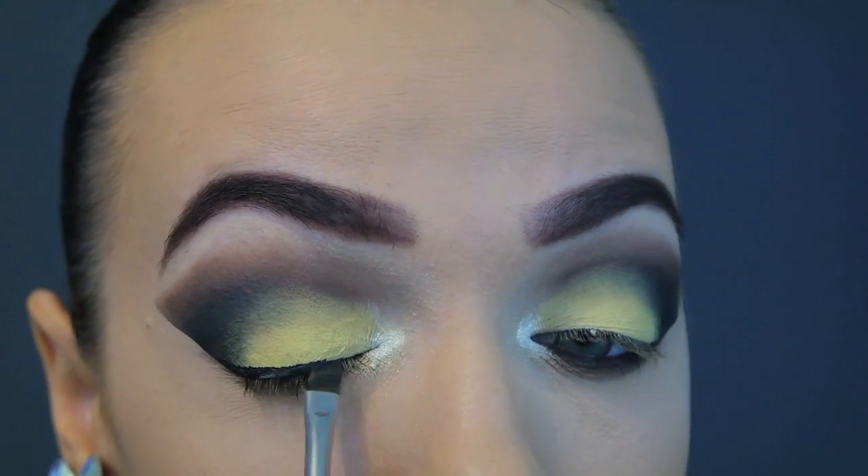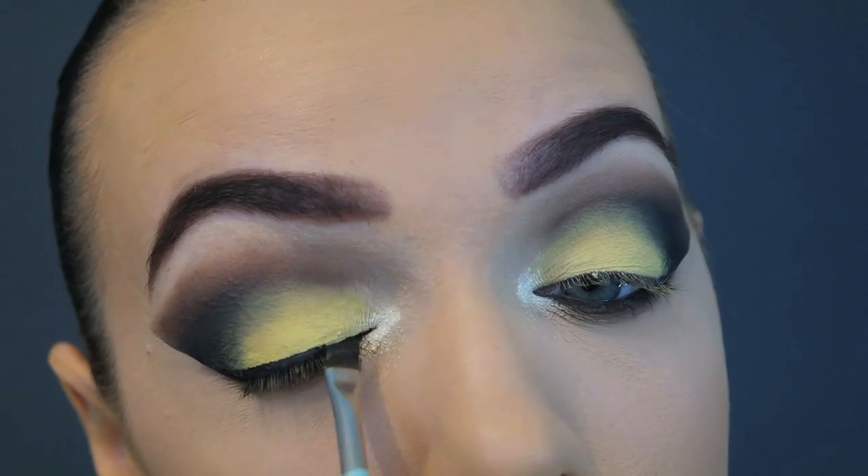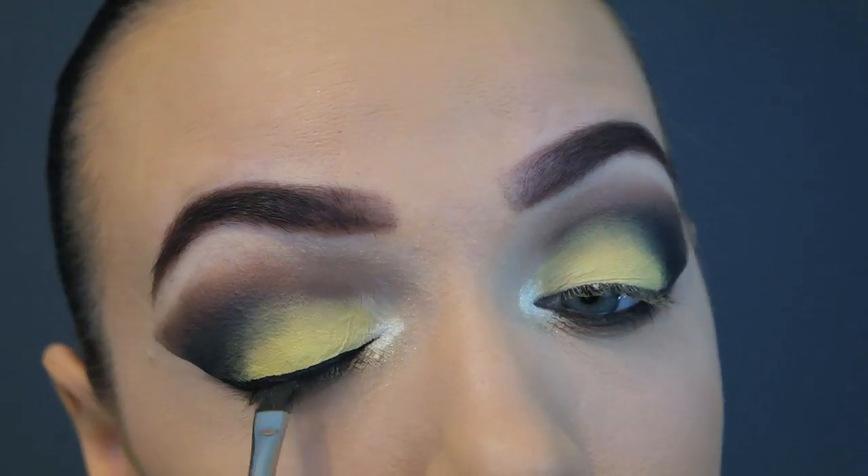Now it's time to do the wing eyeliner on top. I do have a winged eyeliner tutorial which I'll link down below, where I explain in further detail how I like to do my wing liner.